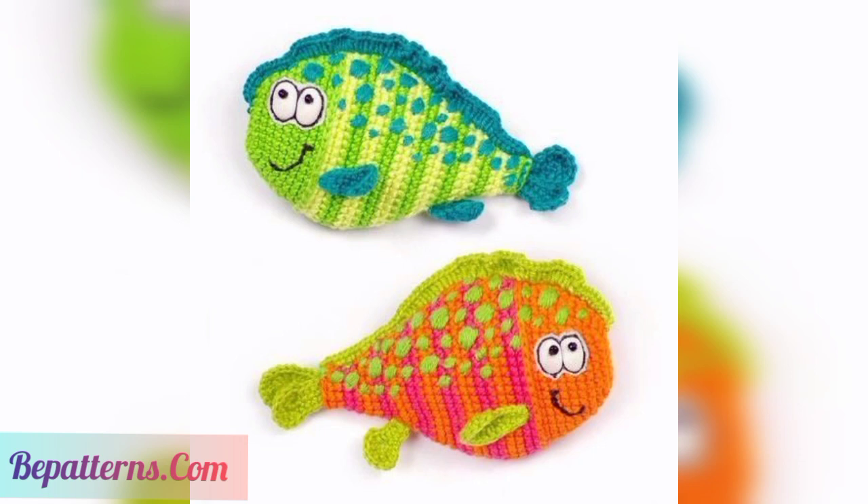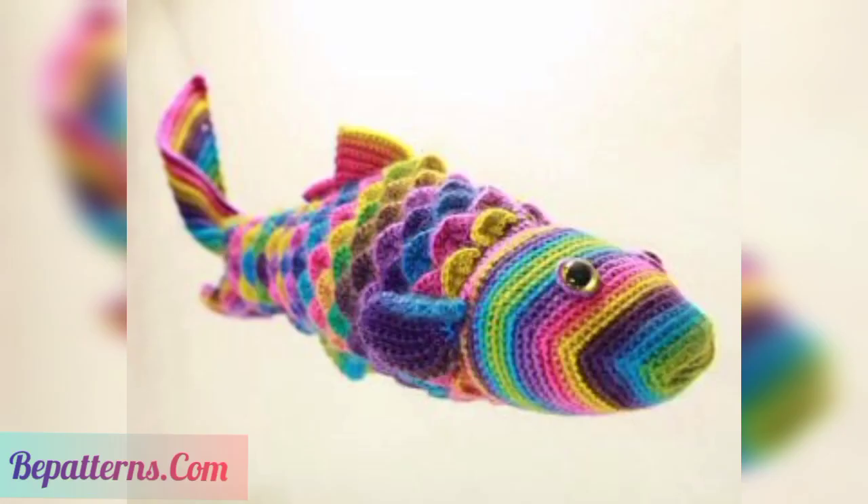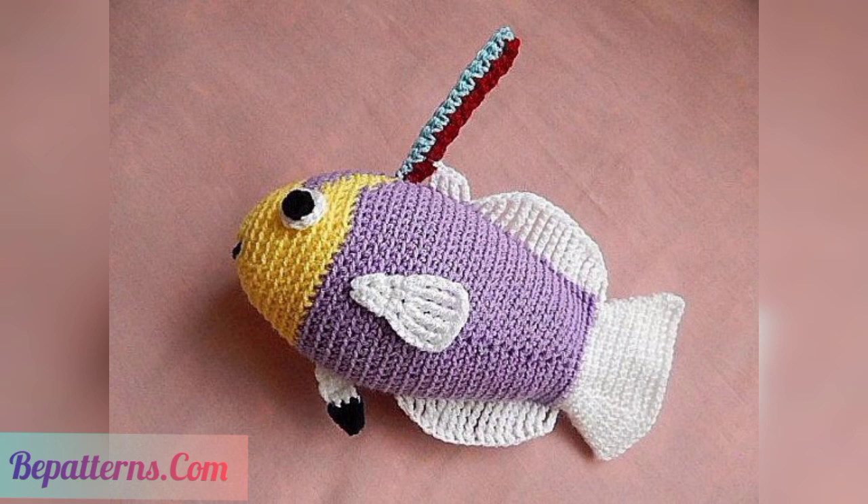If you want tutorial videos, visit my YouTube channel BEPatterns Creation — that link is also available in the description box. On my channel you can see beautiful, amazing crochet tutorial videos. In a short time you can make these beautiful and amazing crochet fish toy designs at home. If you want to make them at home, you can use different types of items and different types of trends.